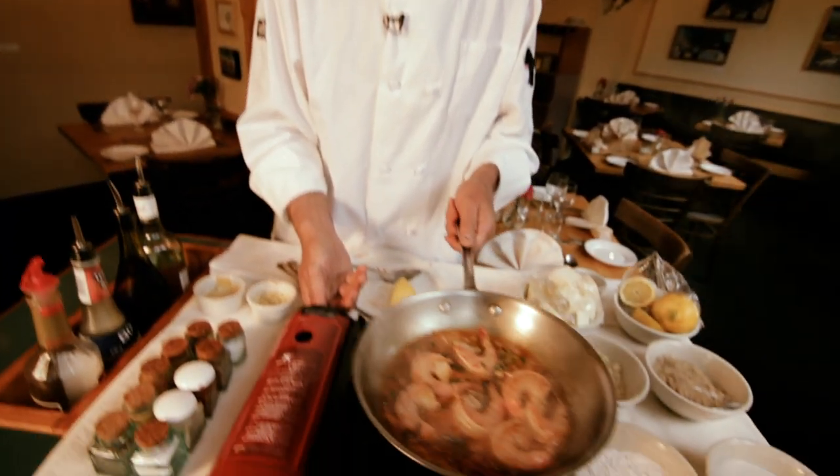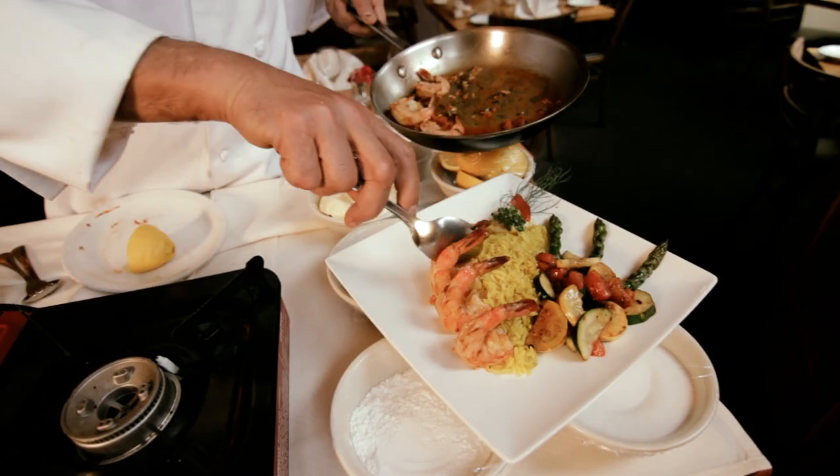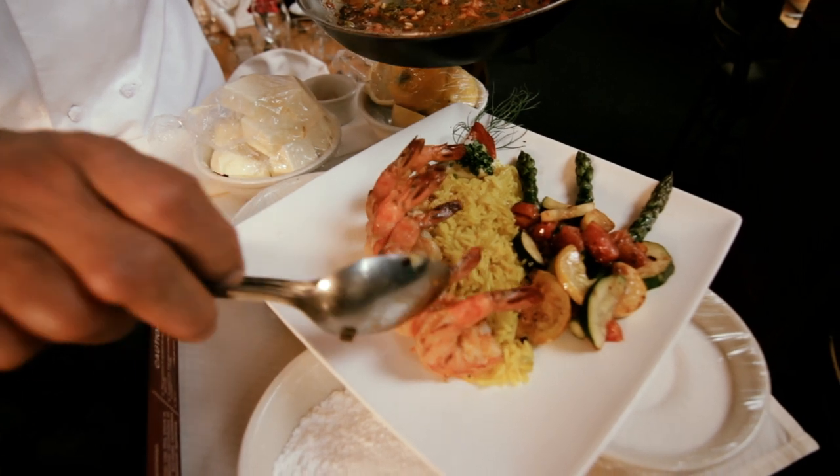Now it's ready. I'll just put it on a plate and you'll see how pretty it will look. It really does remind me of what you would find in southern France. It's not a job, it's a pleasure.